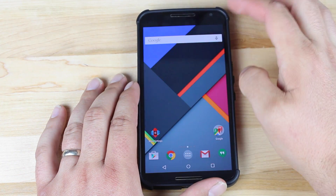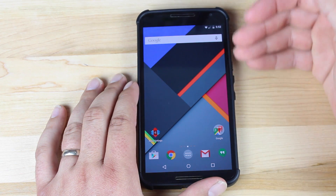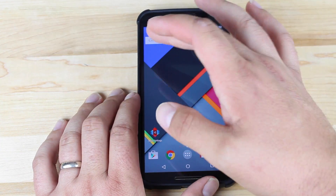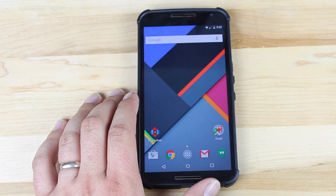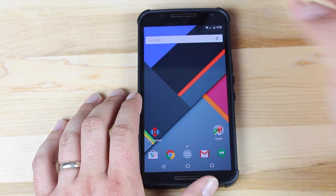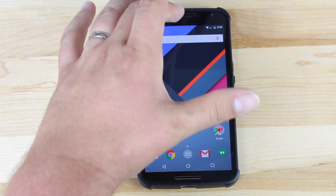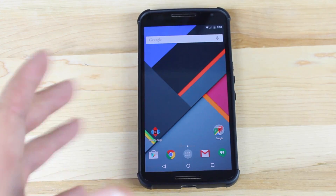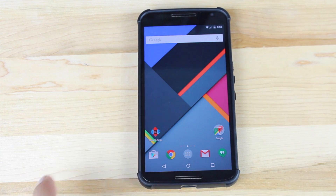Another cool thing is in your notifications — the heads-up notifications, when they drop down, you can dismiss them by swiping up. In the past, if you swiped them away, they would disappear from your notification bar entirely. If you swipe up the notification now, it remains intact, so when you pull down your notification bar it'll still be there and you can deal with it later.